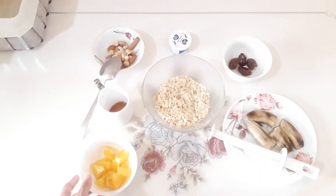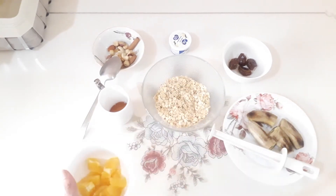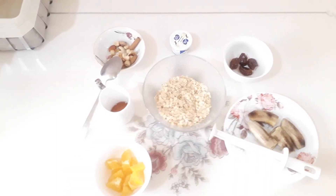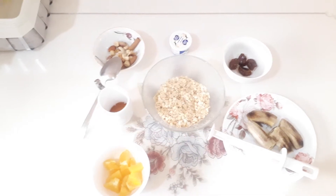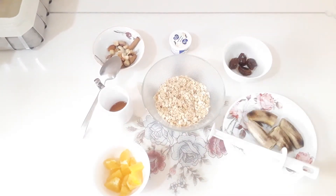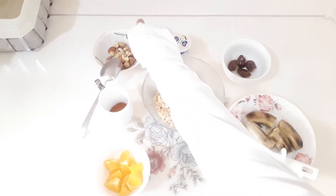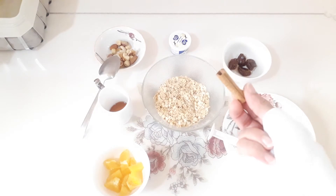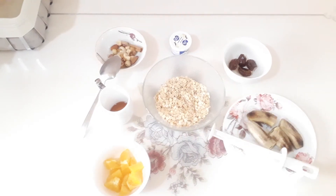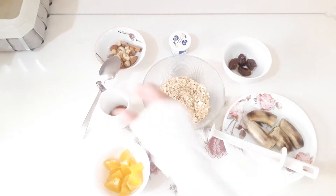Here: oats, a little bit of orange, banana, a little bit of dates, a little bit of vanilla, and here nuts — a little bit of nuts with cinnamon — and here honey, 100% honey.